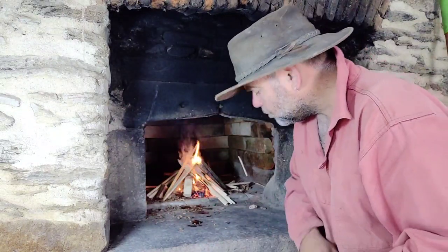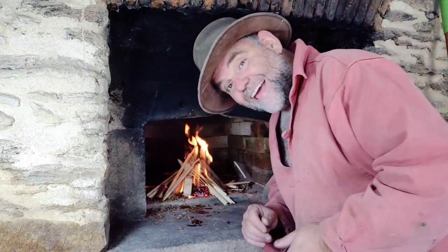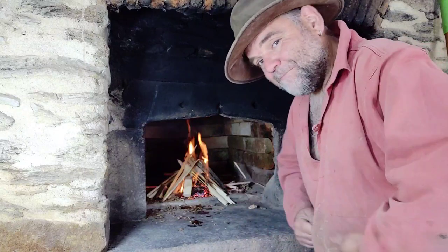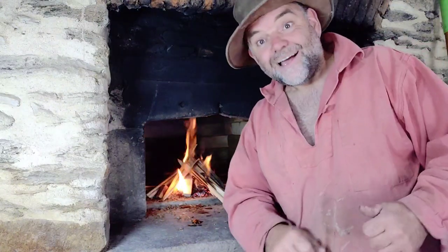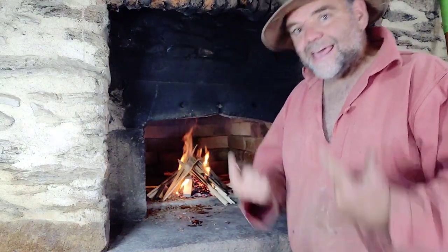Thank you for watching this little video on how to light the bread oven. Now I'm going to be loading it with wood and we're going to bake some pizzas. Thank you for watching, and if you'd be most kind, click the like button and subscribe, and maybe the little bell icon — because then you'll get a notification when I upload another earthy kind of video.